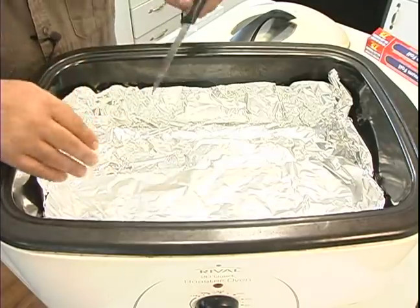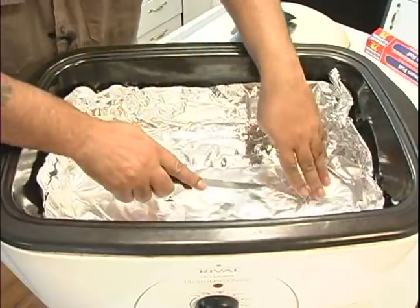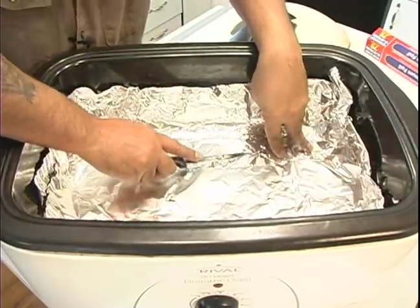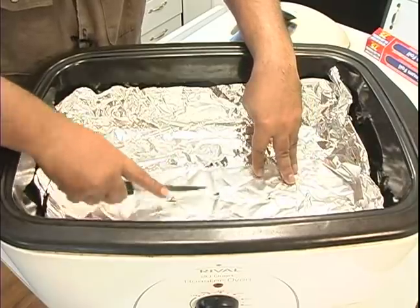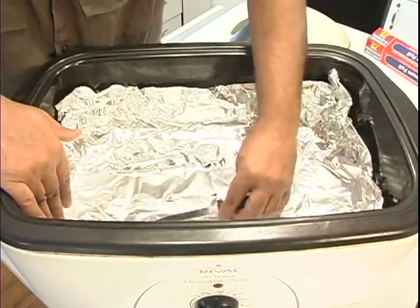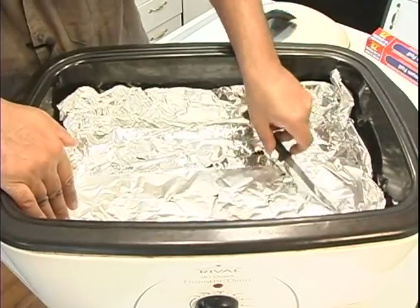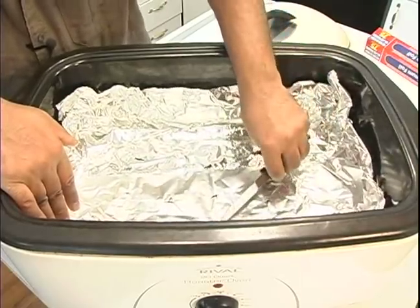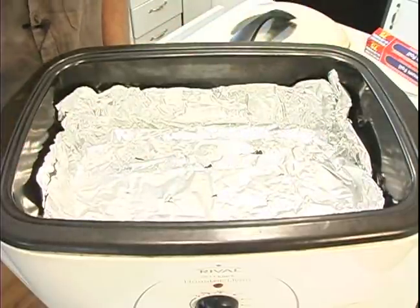I like this method better. I'm just going to poke little holes so when it's cooking the steam can come through — just little tiny holes, maybe ten in the foil like so. Okay, wonderful, and now we're ready to put our food in.